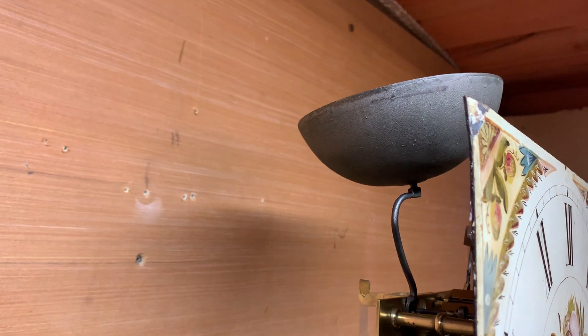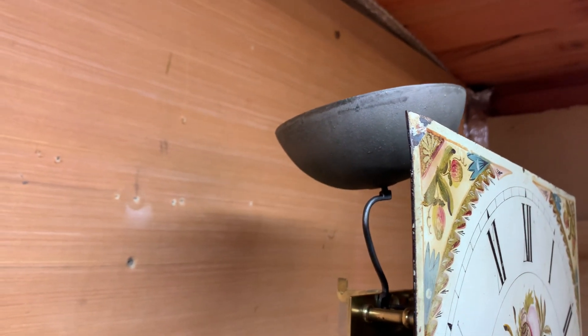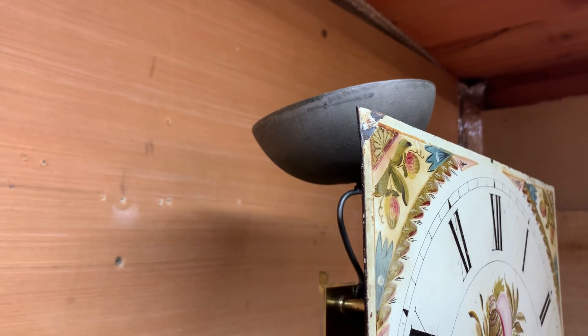We put the bell on upside down so that when it does strike it doesn't hit the bell — but we do want the clock to strike so we can see the action and see what happens, just not on the bell, obviously, or my neighbours will be going mad.